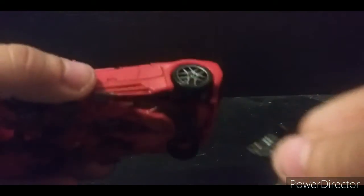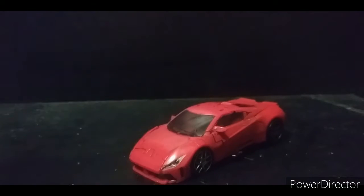You can store the arm blades inside the actual car itself, though I can't really keep the weapons in during transformation. You can also store them up on top of the car, which looks a bit ridiculous, but it is weapon storage.